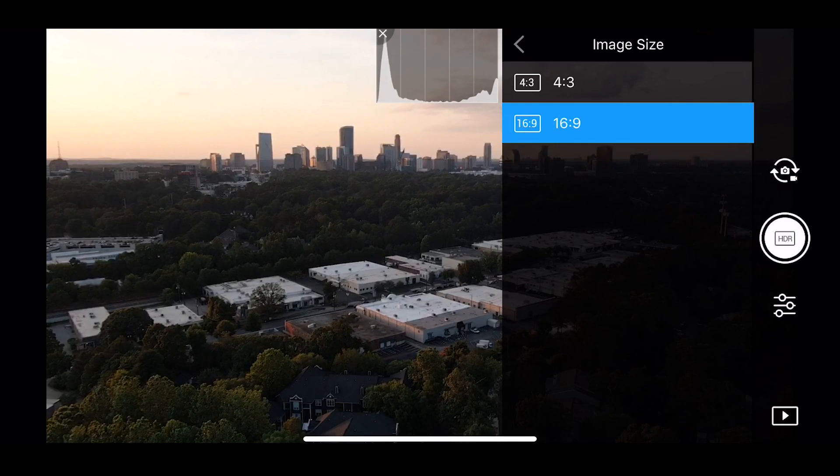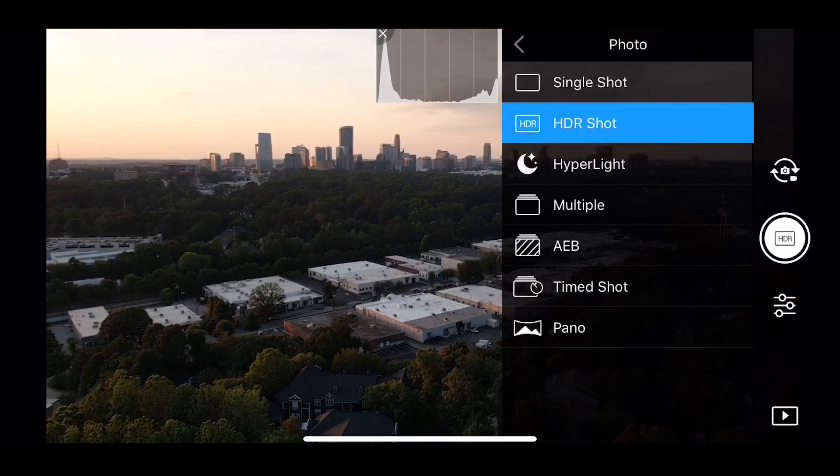If you tap 'Photo' at the top, you'll see the following modes: single shot, HDR shot, hyper light, multiple, AEB, timed shot, and pano. They all do something a little bit different.